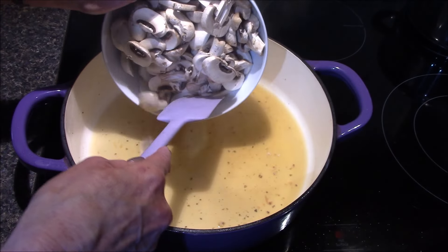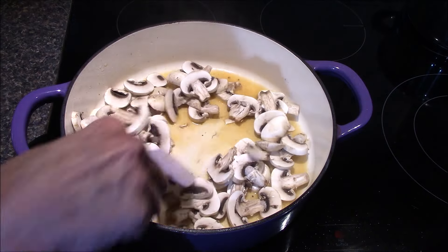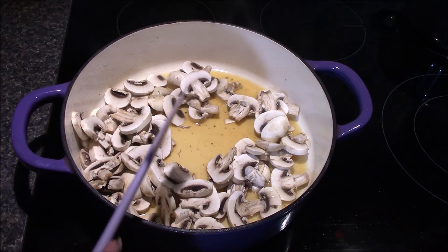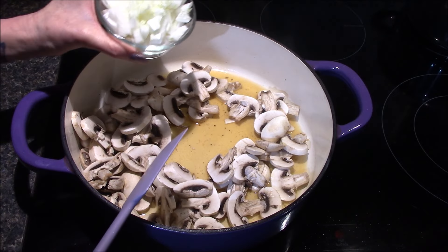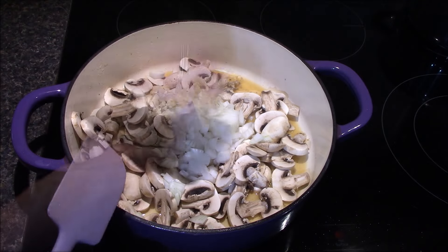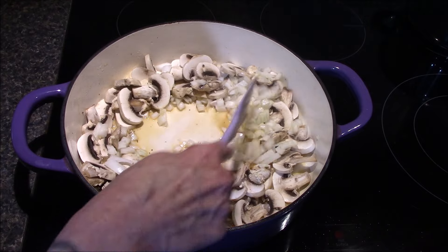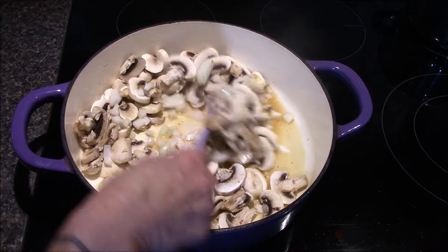I'll add in eight ounces of sliced white button mushrooms — or you can use baby bellas here as well, just a personal preference — one diced small onion, and three cloves of minced garlic. I'll allow these to sauté for about five to six minutes or until the mushrooms are cooked through and the onions and garlic have softened up.